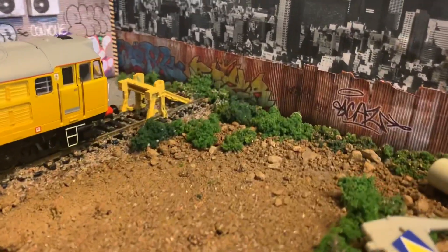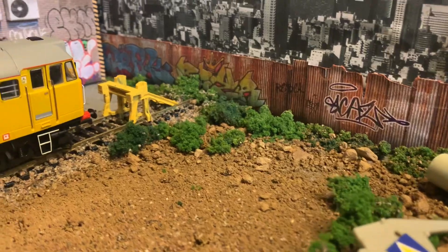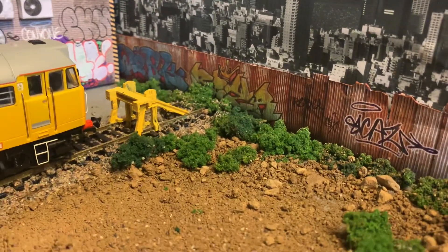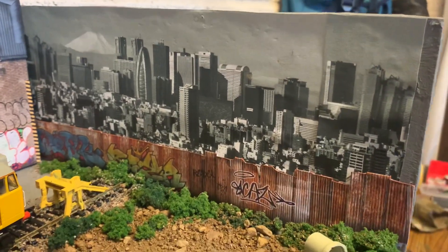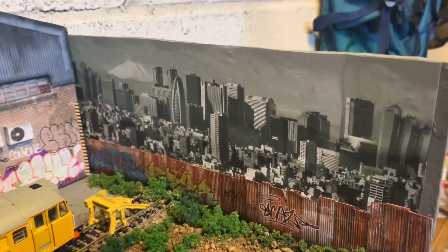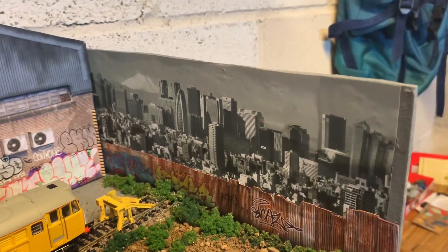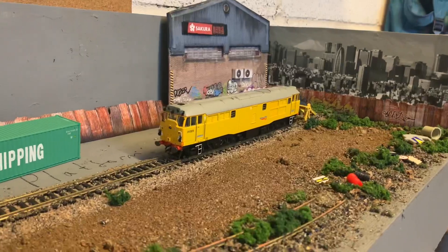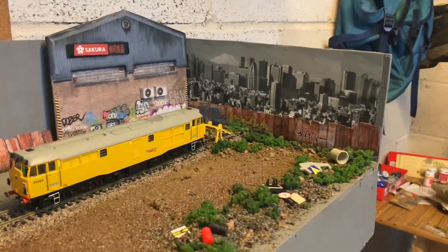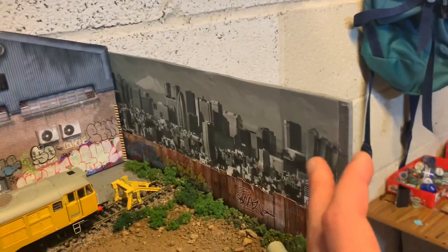I quite like the scene down the end here. I think it looks fairly good considering I'm only using Hornby bushes. I've got a buffer stop that needs a little bit of repainting at the end there. The backdrop is a Japanese city - I was going through a phase where I thought I'd get some Japanese trains, then stopped. But I've put it up there and I'm probably going to keep it. This is supposedly set in Wales, but I change my mind so often that it's fine.